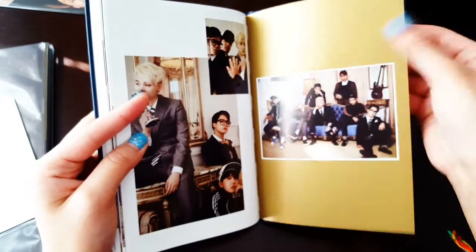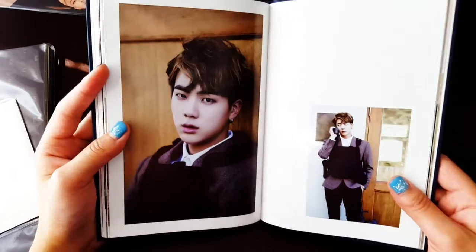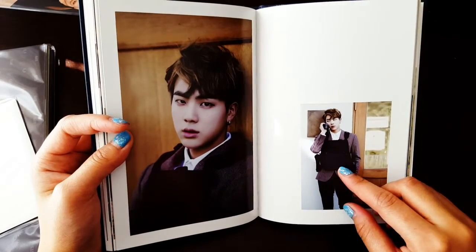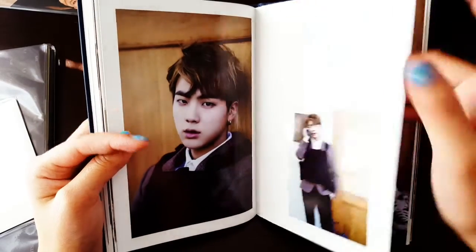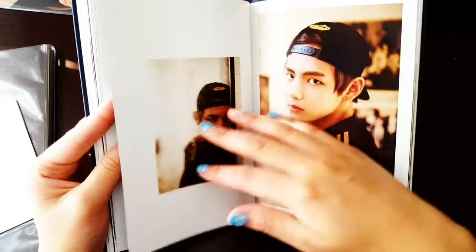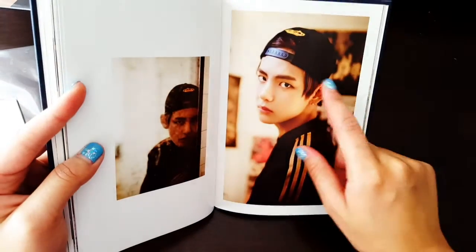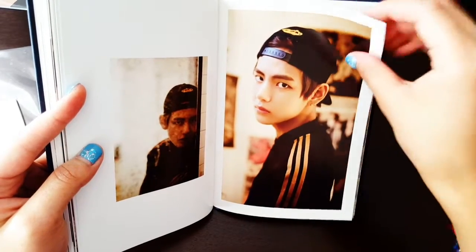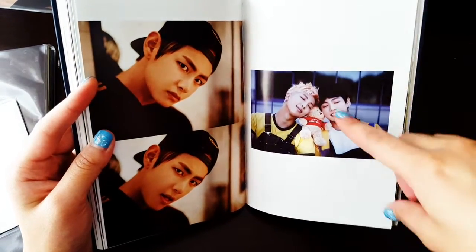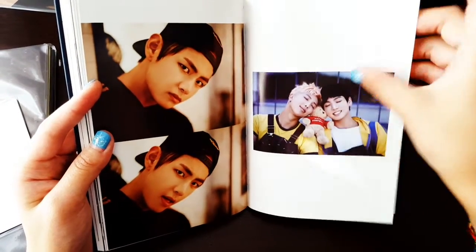Weird noises are coming out because I'm so excited. Oh, Jin looks so good too. But why does this look like a bulletproof vest? Why is he wearing that? I just can't handle this.